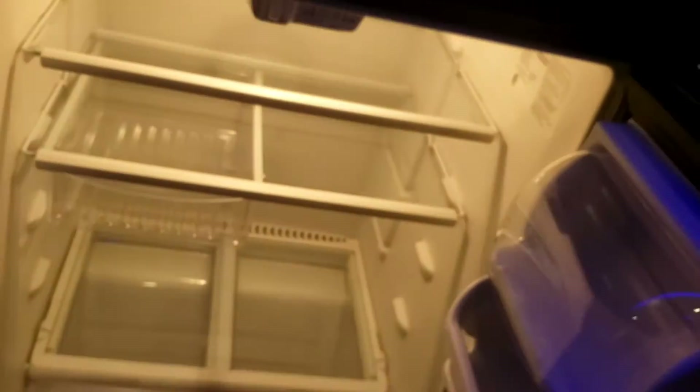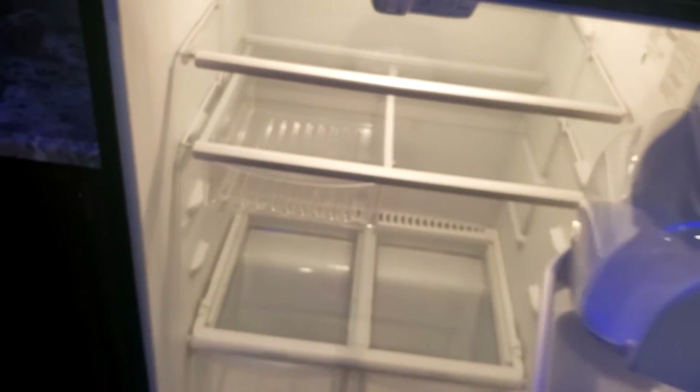There's a residential-style fridge, which is nice. They get cold a lot quicker than a traditional RV fridge and you have a lot more storage inside.